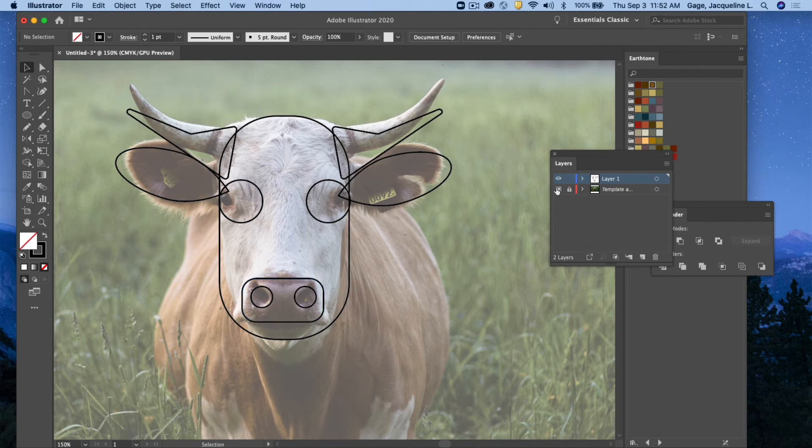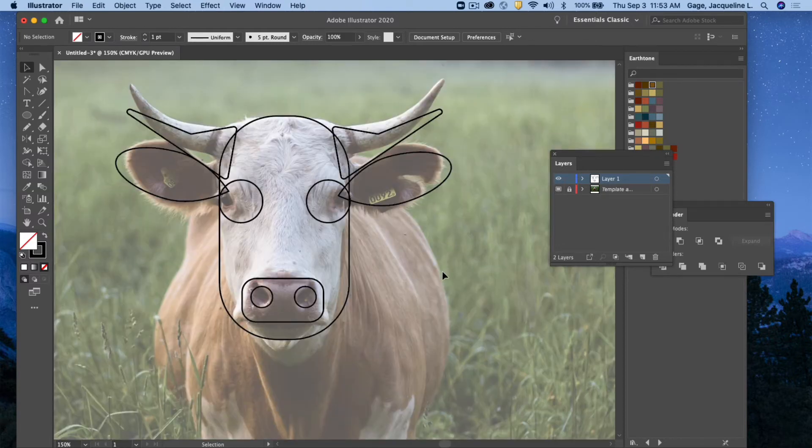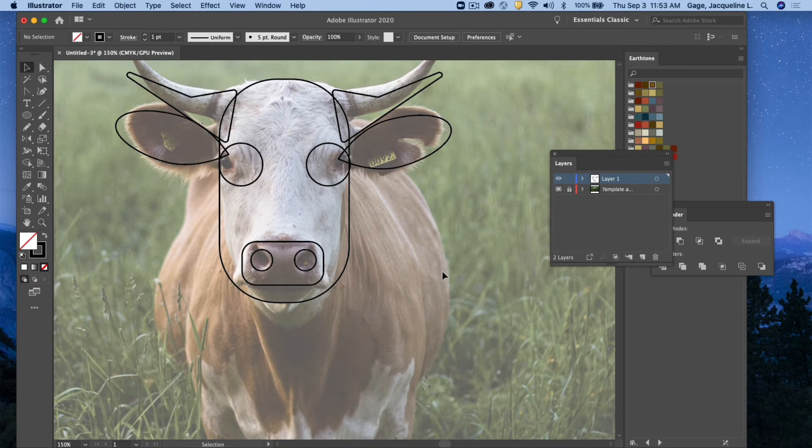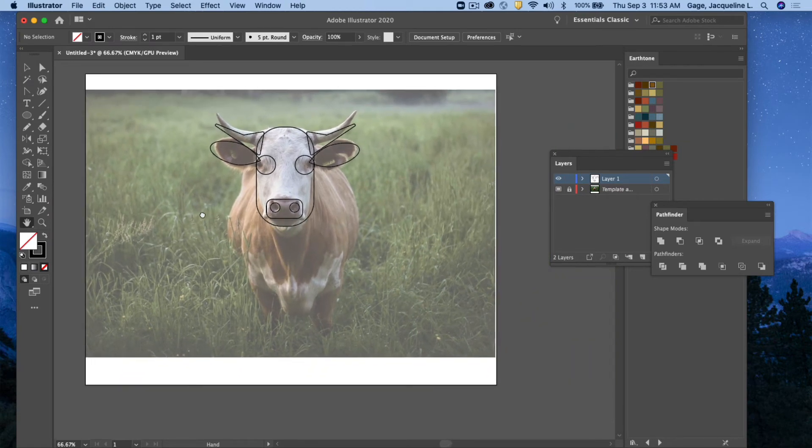If I hide the image, it kind of looks like a cow. Adding color is going to enhance it, but I think I'll tackle the body at this point. I'll zoom out using my zoom tool with the Option key to zoom out, and use the hand tool to move the artboard over. The body looks like an ellipse to me, so I'll go to my ellipse tool and pull one out.